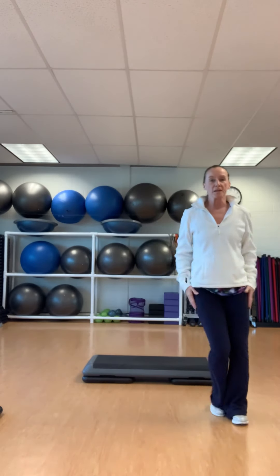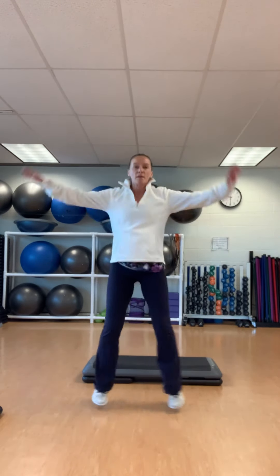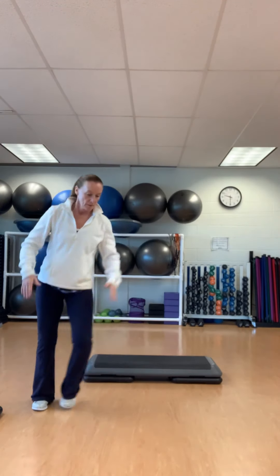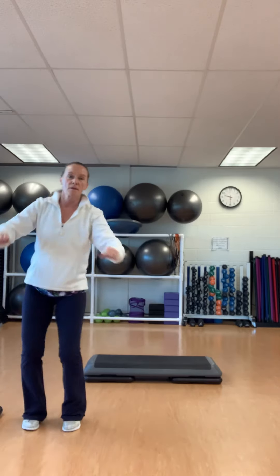Side leg repeater. Out. Down. Up and off. Two jacks. Left. Up and over — left, left. Two jacks. Go left — four, three, two. Cross three. Side leg. Up. Down. Up and off. Two jacks.